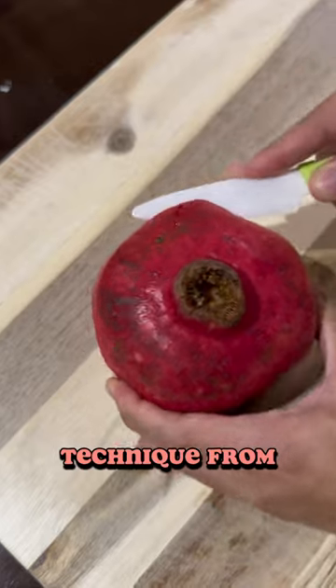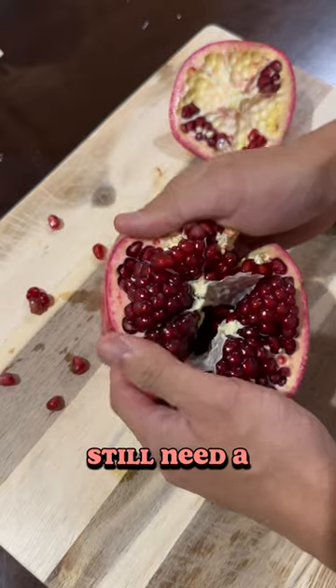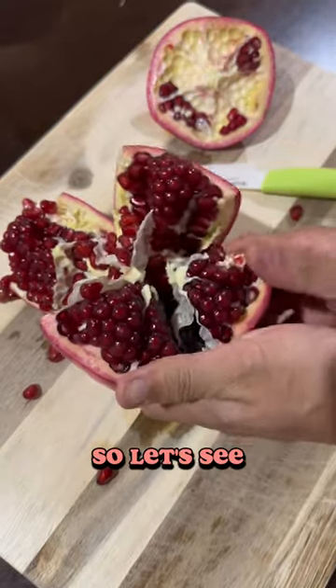I learned this technique from a neighbor who has several pomegranate trees himself, but I think I still need a lot of practice. It took a lot of work, but I managed to get all the seeds into a little bowl, so let's see how it tastes.